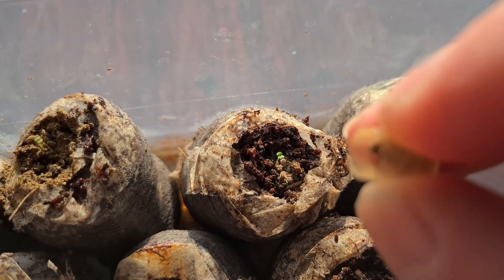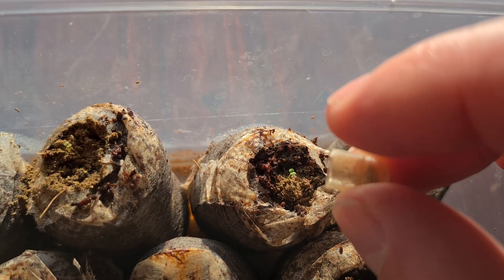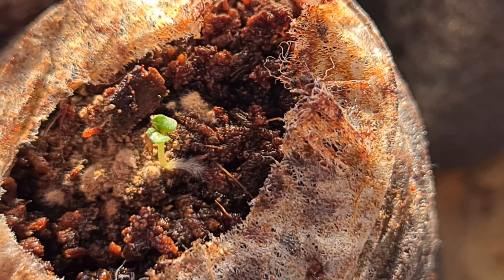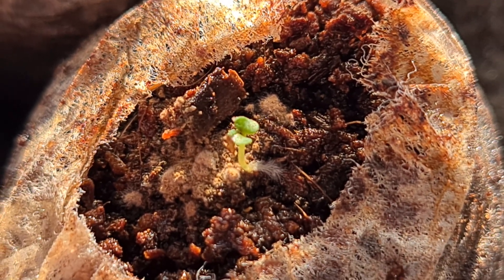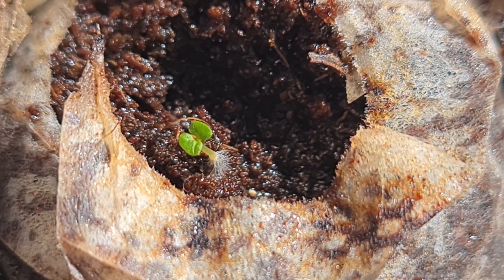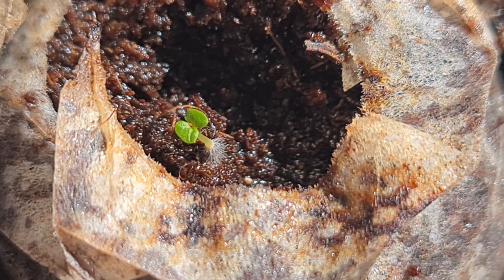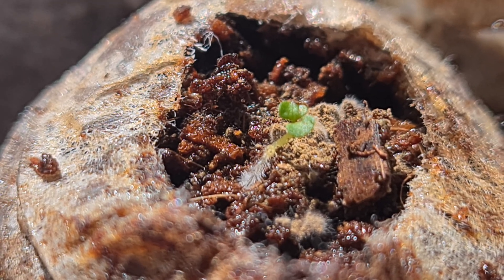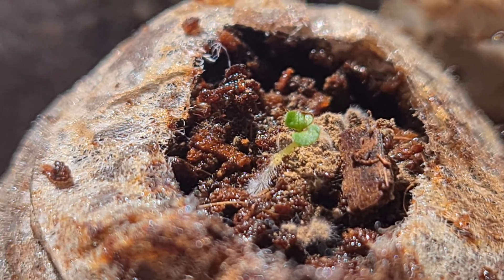Here I'm adding some mycorrhizal inoculant to these. I'm not sure if this is making a difference at this point — I've never added it this early on — but I didn't add it to all of them and it seems like the ones I did add it to have a little bit different root structure. This one doesn't have any of the fungi and this one does. You can see this root is larger. I don't know if that's from the fungi or not, but it's kind of interesting and something I'll keep monitoring.